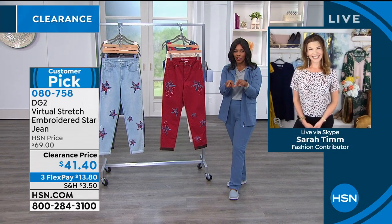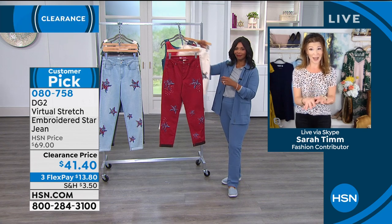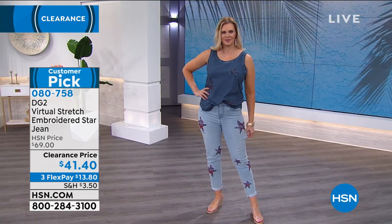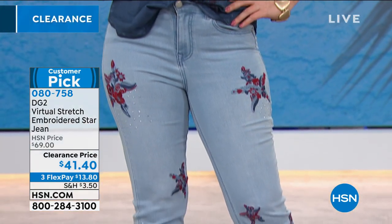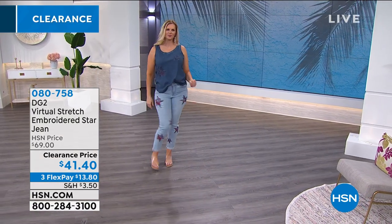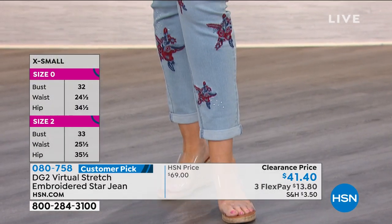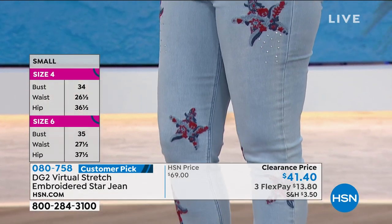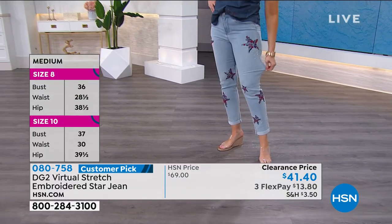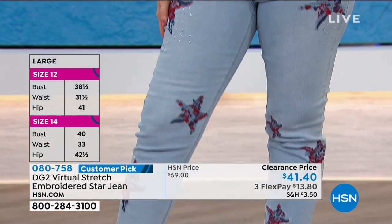Sarah Tim is back and loves these jeans so much. She loves that it's a girlfriend style — a little more relaxed in the hip and thigh area. With a girlfriend jean, you always cuff them to show off your shoes. These are novel and cute because of the play on red, white, and blue — you're thrown back to that Americana or vintage America feel. These bursts of embroidery are tiny little florals that make up the star — so much going on. It's kind of like we stopped at a boutique while shopping on clearance.